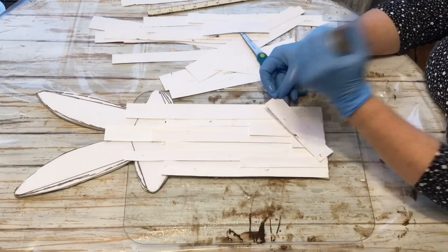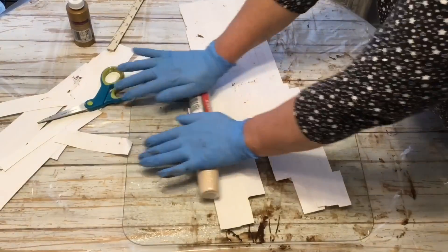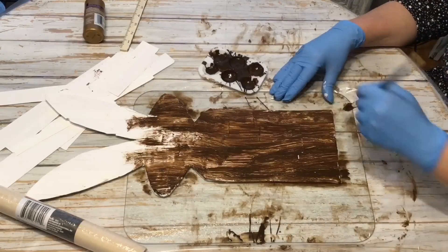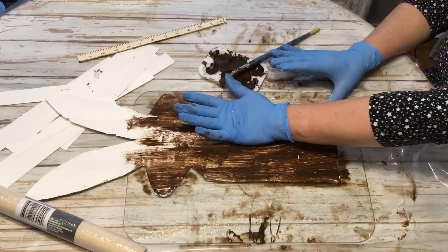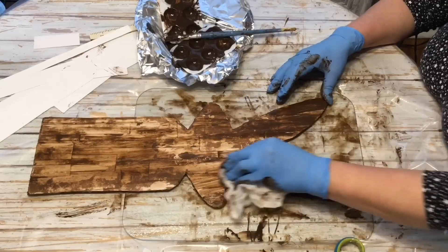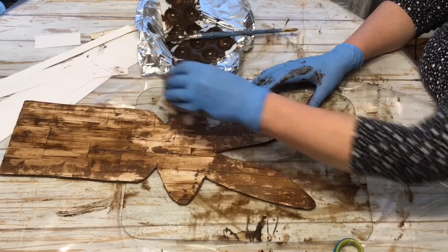Now we're going to do the same thing to our small little bunny — glue on all of our papers. You can see on this one how I have really layered them unevenly on top of each other. I hope you're enjoying this technique; it was a really fun one to create and I hope you'll get to design some of your own little wood bunnies.